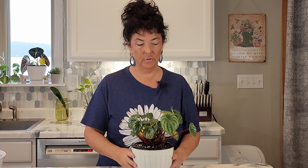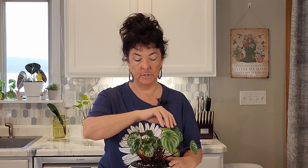Watermelon peperomia — kind of a rescue mission. I've seen so many people have these plants and they look good, and then there's people like me that have these split leaf issues. So I thought I would take this chance to try to see if I can conquer this problem for me and anybody else that is having that issue.